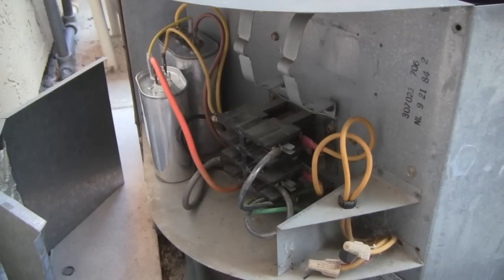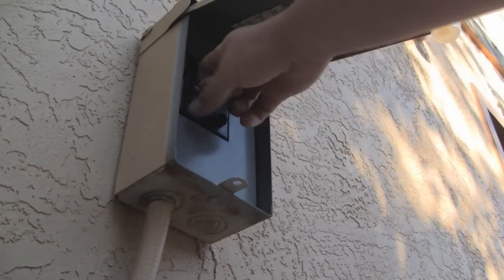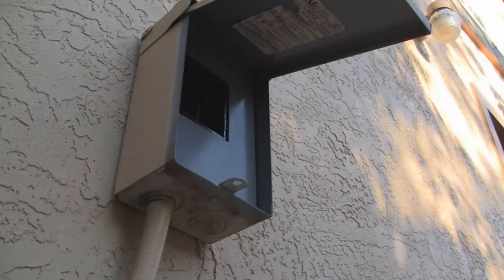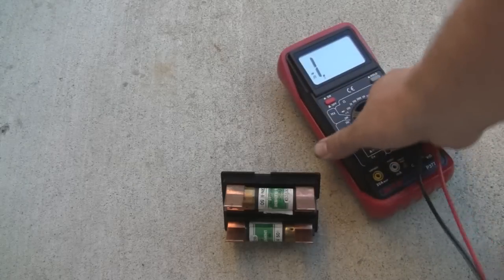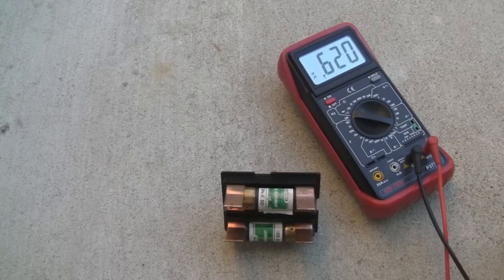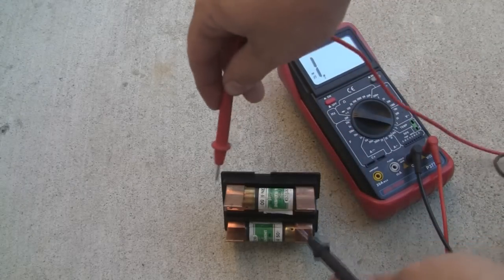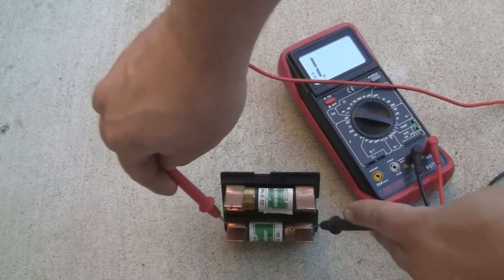To diagnose this further, I'm going to need to take my multimeter out and probe around a bit. The first step is to make sure we actually have power at the unit. There's the fuse box right here. I can go ahead and pull the fuse out — you can see there are just two standard bus-type fuses. I'm going to put my multimeter on continuity and test each fuse to make sure they aren't blown out.